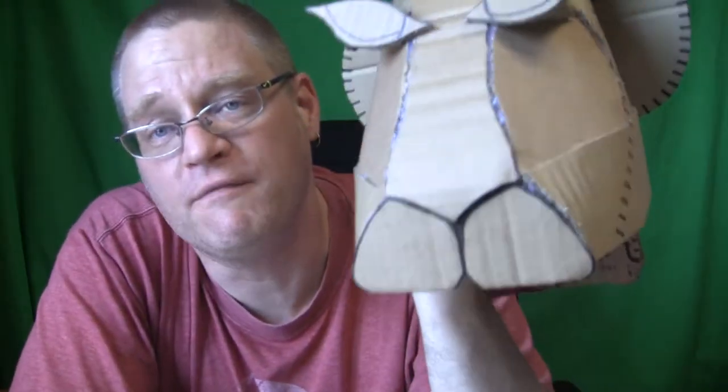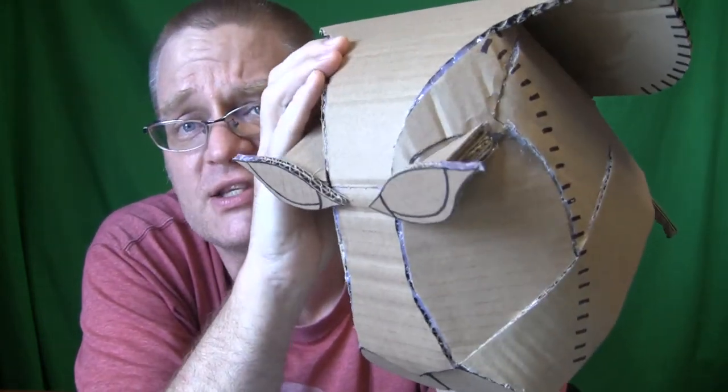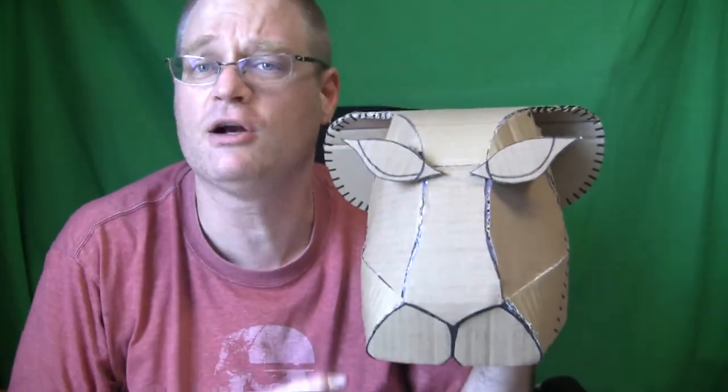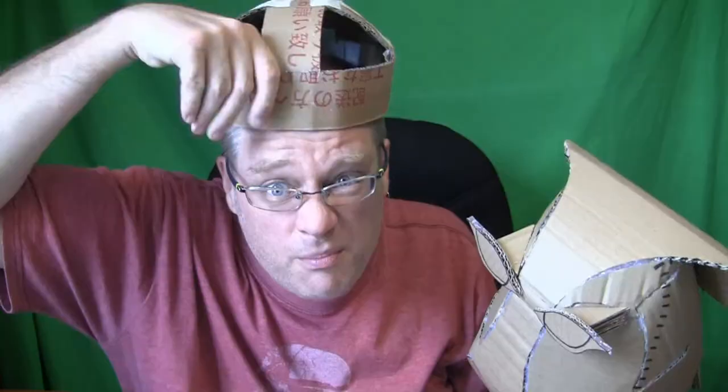I didn't take any video of making this because there's a lot of just sitting there and thinking time, trying things and cutting pieces and figuring out — no, that's wrong — and scrapping it, and cutting a piece and finding it's just slightly wrong and shaving it down. It's just a lot of dead time. This is the first one I've done like this in about a year, and I just wanted to do it. So that's why there's no other making video, except for me drawing on it and the time lapse of the base helmet head portion.